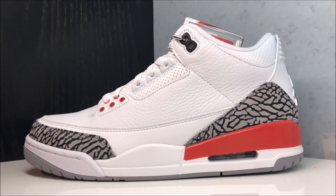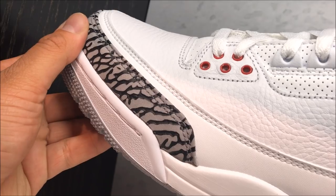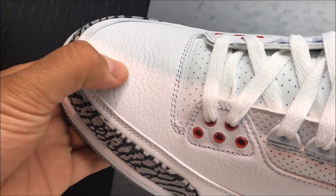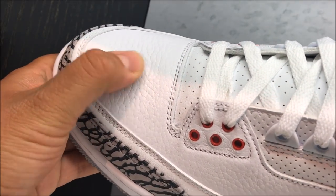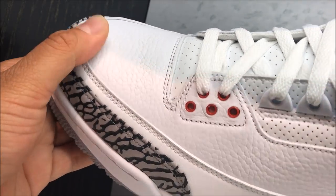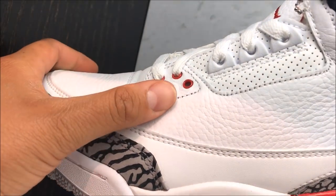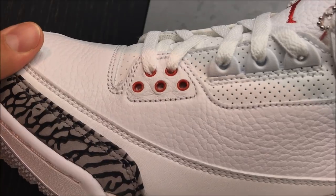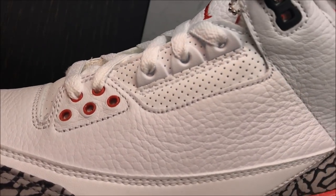With that said, let's get up close. You see you got your elephant print — nice right there. You got full grain and then you got a tumbled leather on the toe right there, really heavily tumbled. The quality of the leather is like all the other Threes. You got your hits of red by the eyelets and then you have your perforations right there.